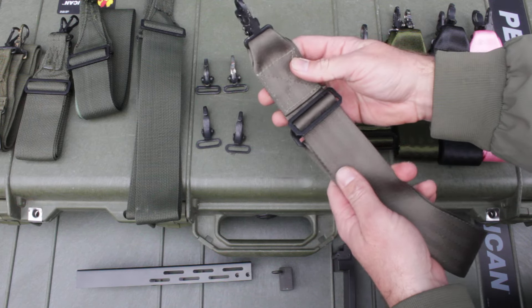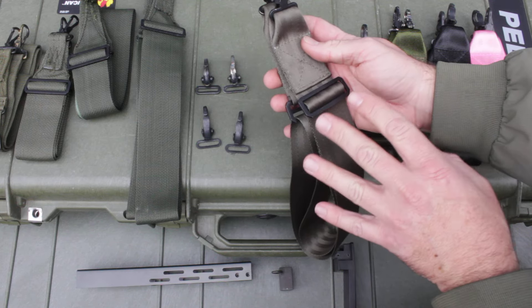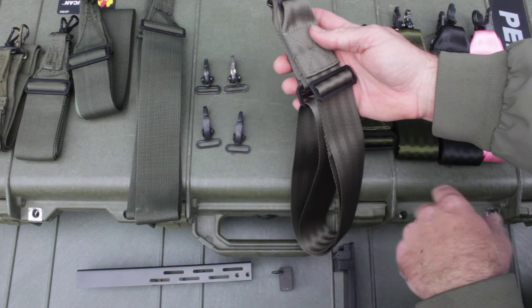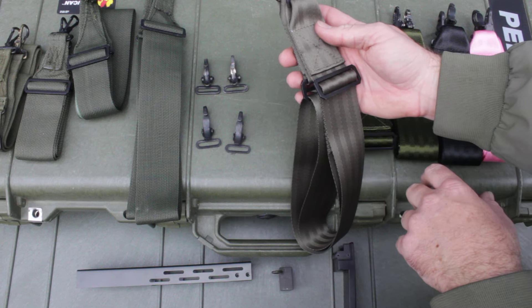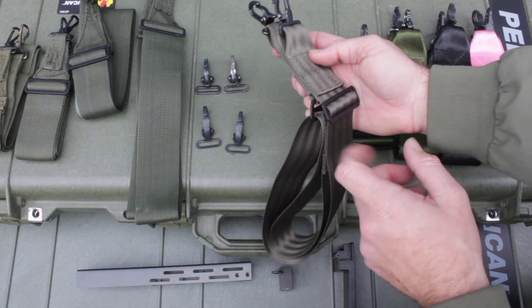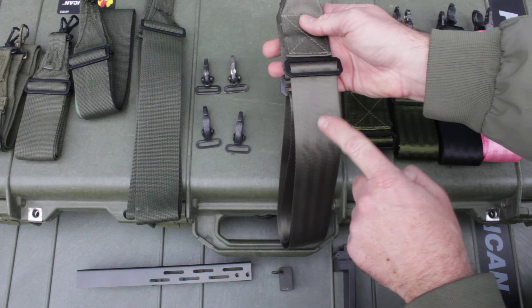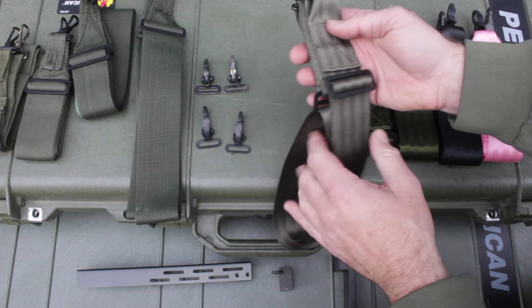I made as many of these as I could and they sold out very fast. This was my prototype — it was a little bit shorter than the other slings. When I got it back I did a review with the tailor and said let's add a few more inches so we can get all the way from 32 to 46 inches of adjustment. I'm keeping this one for reference. If I can get more of this Ranger Green, I'll buy seven-panel — the color just looks really good.